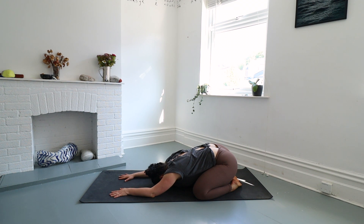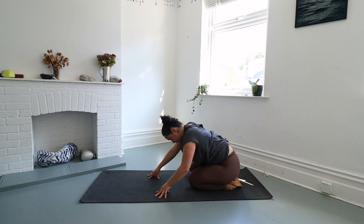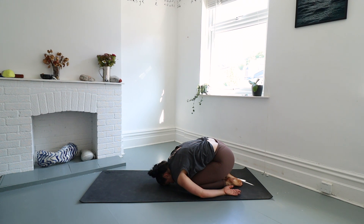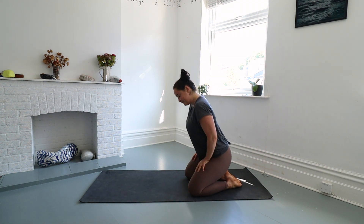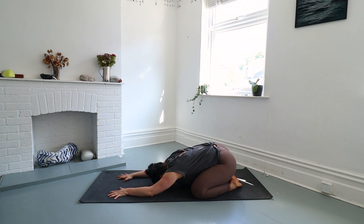We're getting a nice hip stretch here as well as your back, letting any tension go. If you wish to have a little more rounding in your spine, you have the option of bringing your knees together and arms out long beside you, finding a gentle rounding in your spine. You can try them both out and see what feels best. Once you find your shape, we want to return to stillness.